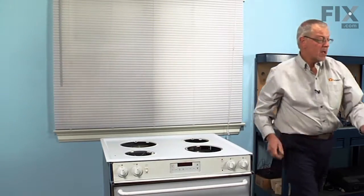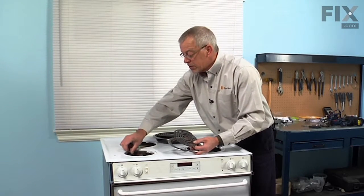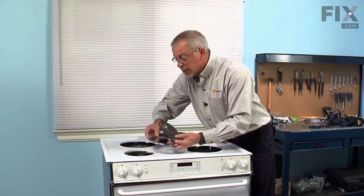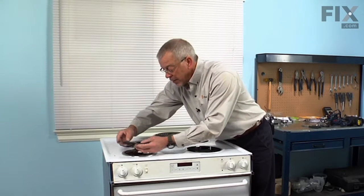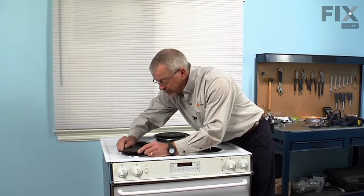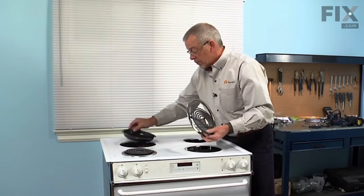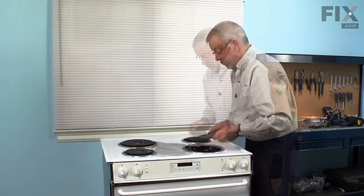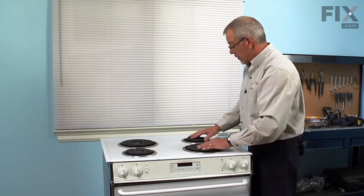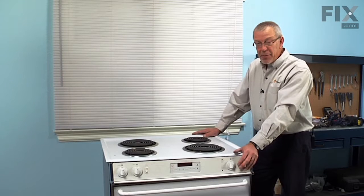Now we can install the drip bowls, trim rings, and elements. Set the drip bowl in first, make sure it's sitting flat and properly, then the trim ring, and then plug the element into the terminal block. Now that we have all the elements and bowls back in place, we're ready to reconnect the power and our repair is complete.